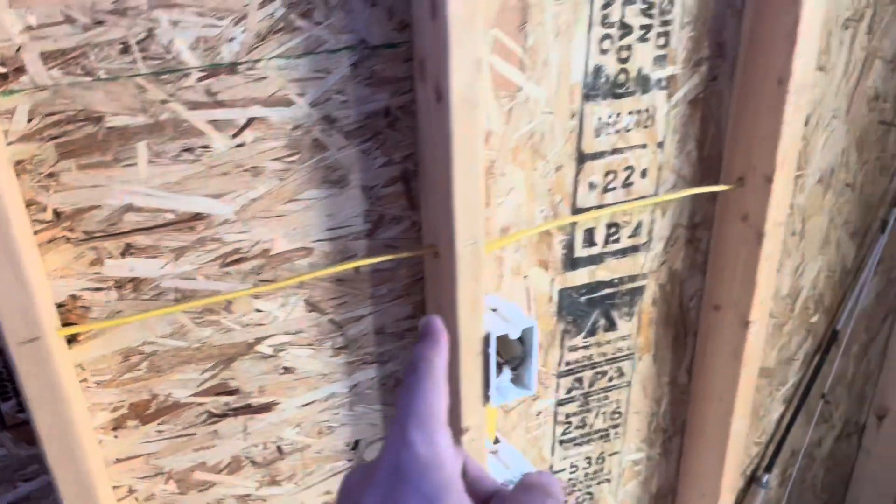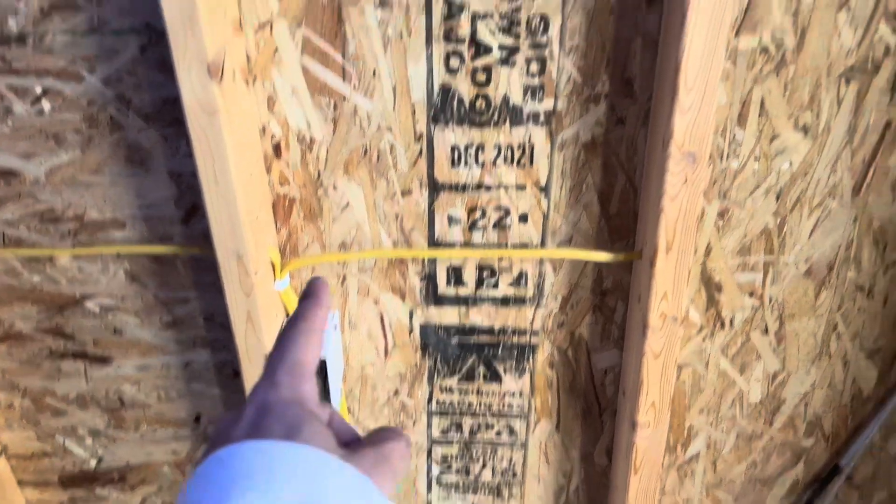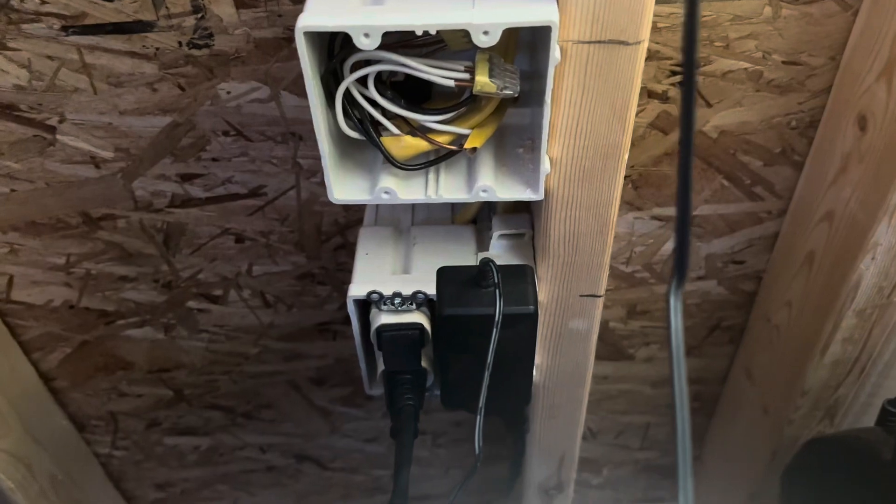This line is another extension of my bedroom line. It comes into a box where it runs into an outlet, then back out of the box, up through above the door, and comes down to a nice double box for my living room. This is where I'll plug my entertainment stand, TV, and whatever else I need. It's nice to have a double outlet for all that stuff, because everything's got its own cord now.